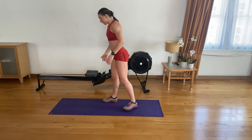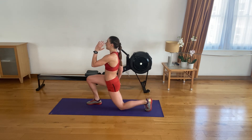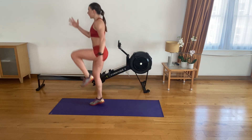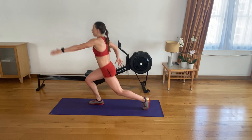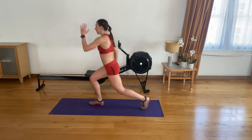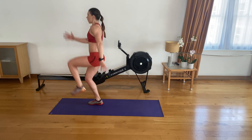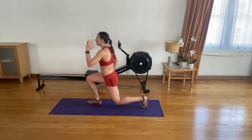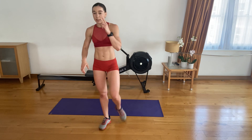Amazing — the other side. Get set, get ready. Let's go. One, two, three, four, five, six, seven, seven, eight, nine, ten. Five to go. Four left. Stay strong. Three, two, last one.